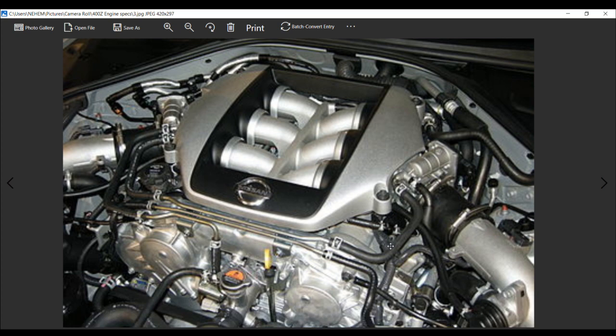Ward's 10 Best Engines list for 2017 and 2018 — which is awesome for the new 400Z. This engine features the aluminum block with arc-sprayed mirror coating to cylinder bores, aluminum cylinder heads, lightweight resin intake, and lower oil pan with compact twin direct-mount turbos with integrated exhaust manifolds.